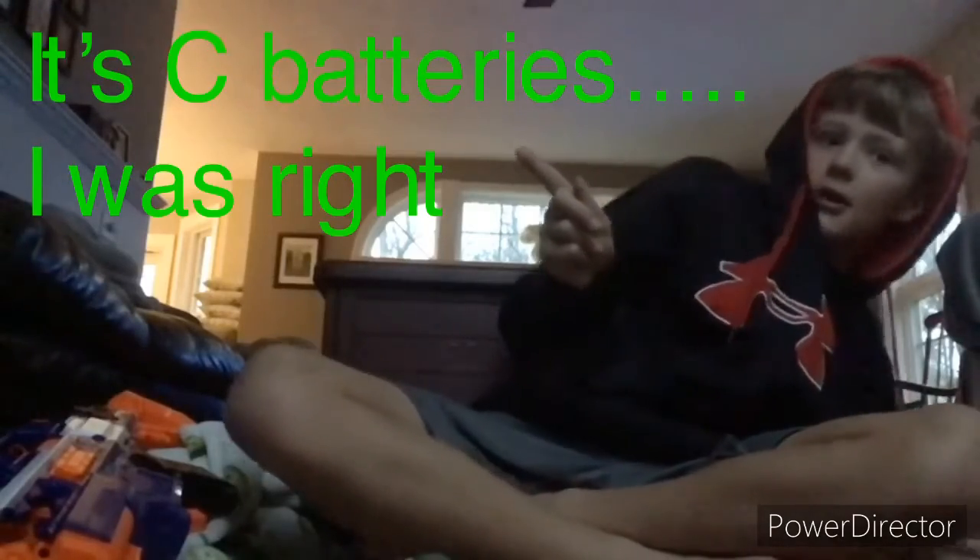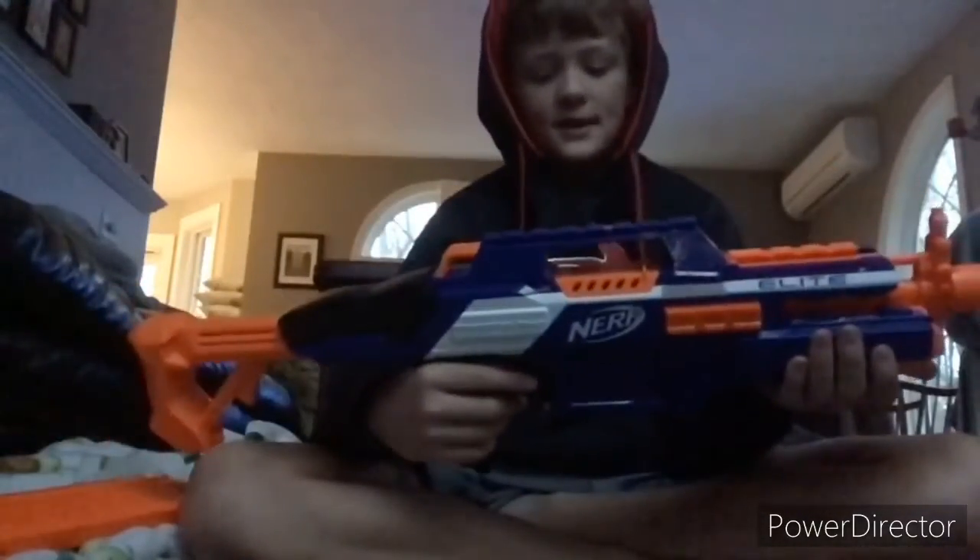Okay, so that's the review of this blaster.